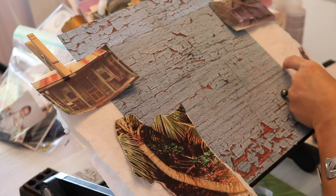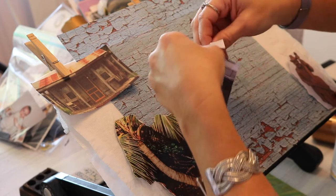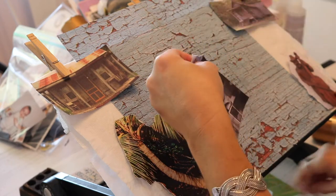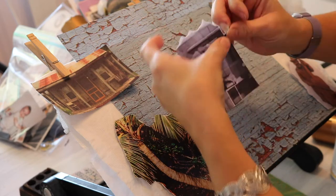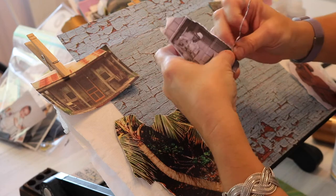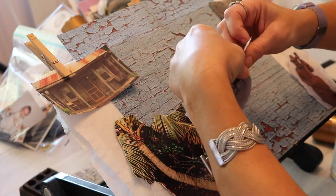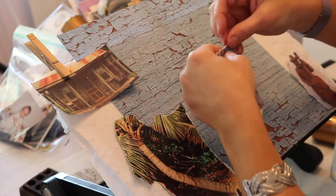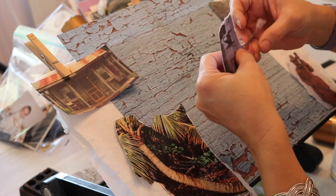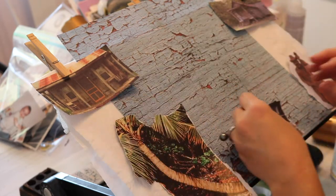All of these cabins represent the area that I lived in when we first moved there. Later on, we moved to a different place that was across the street from the beach, which is where this will come in. We've got this one ready.